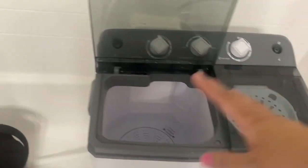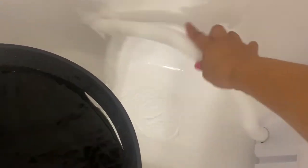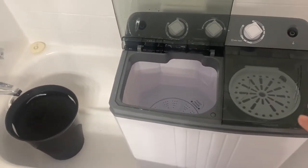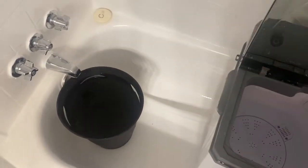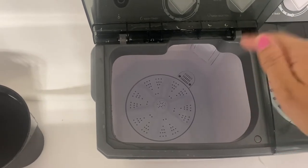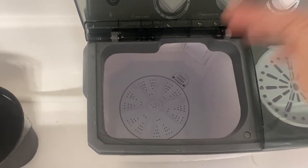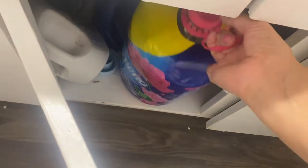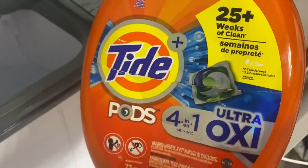I have everything set up in my bathtub so the water drains directly into the tub — it gives me more space versus using it in the kitchen. I'm going to pour this water in, add my detergent, add my darks, and then I'll tell you what to do next. I needed an extension cord to reach the outlet. I'm using Tide Pods Ultra Oxy 4-in-1 — I just add one pod.